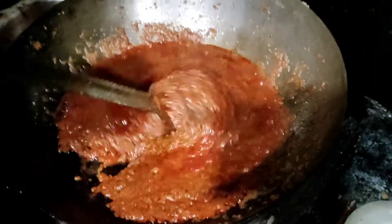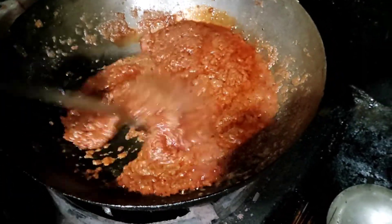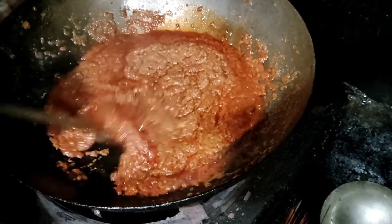Shrimp paste is made out of me. I made shrimp paste. In the first video, I have made shrimp paste.